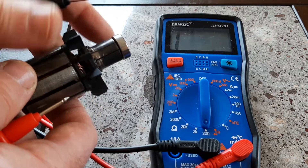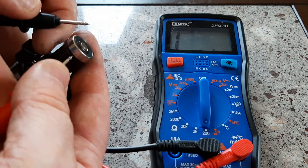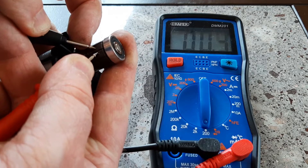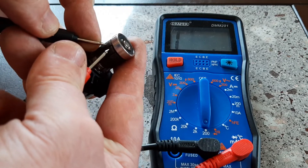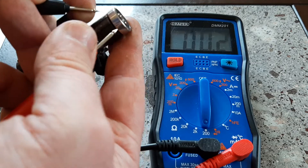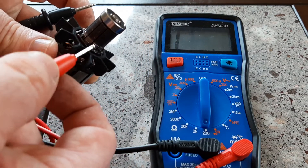The next test is the side-by-side bar test. You should get the same value as well, and again you go to the next bar and you should get the same value. If you get the same value all the way around, the armature is good. I've tested this one and that is the case.